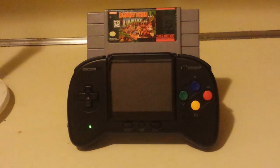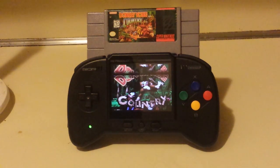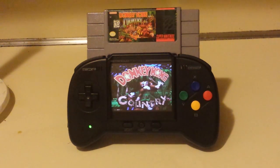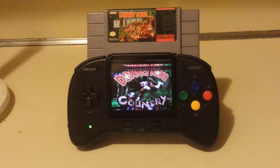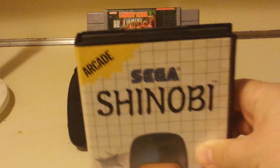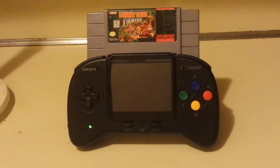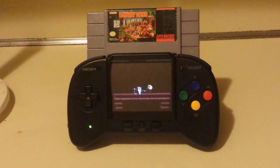I also found that Virtual Racing doesn't work through the RetroGen adapter — surprise, it normally doesn't. I also attempted using Shinobi, the Master System version, and I think it's an issue with the FM sound. When I tried to play the game, it was muted. It's the only game I have that has FM sound, and it's the only game that doesn't work.